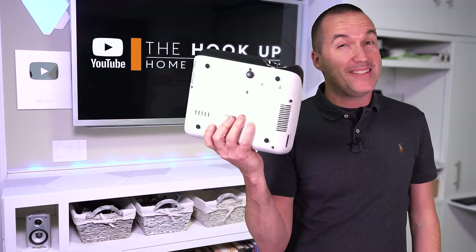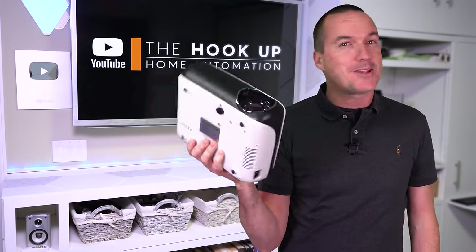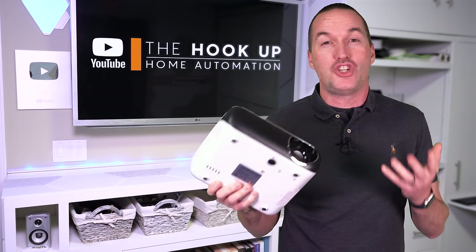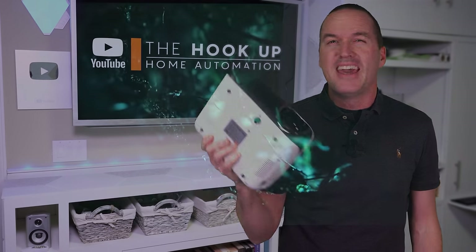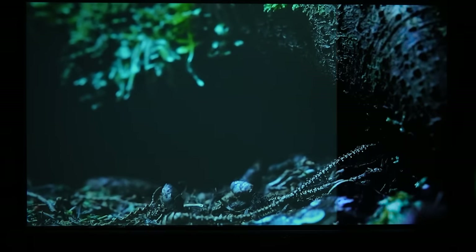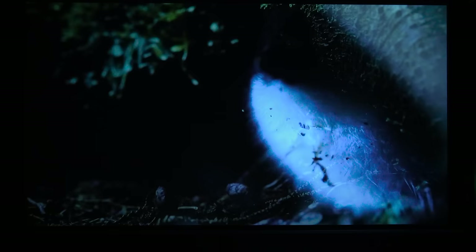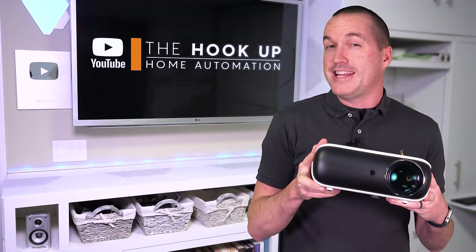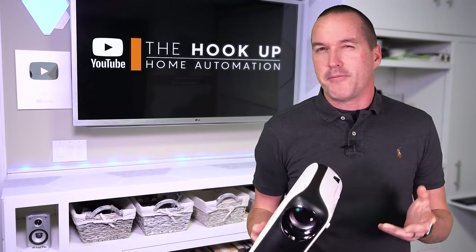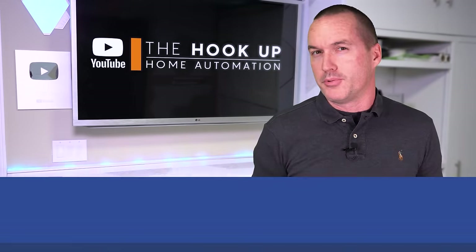If you're one of the thousands of people who got one of these inexpensive projectors in the last few weeks, hopefully you are already enjoying it. But in this quick video, I'm going to show you a few cheap and free changes that you can make to significantly increase the picture quality. For this video, I'll be using the Haprun H1 projector, which has been my budget pick for the last two years, but this stuff applies to almost any sub-$200 projector.